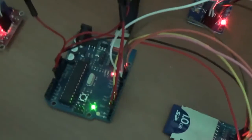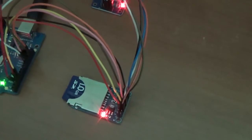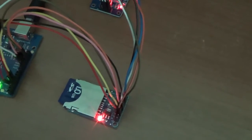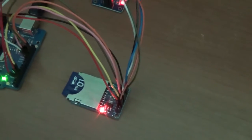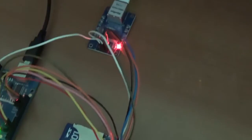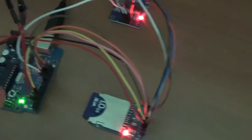Both the Ethernet module and the SD card module are connected to the Arduino through the SPI bus. They share three pins of the bus: the Master Out Slave In, the Master In Slave Out, and the clock, while the fourth pin, the chip select, must be unique for each module.